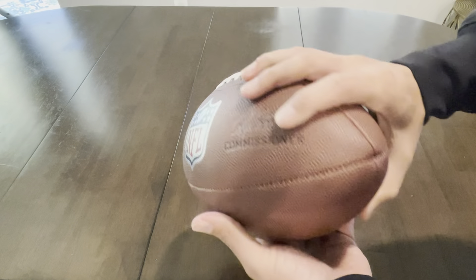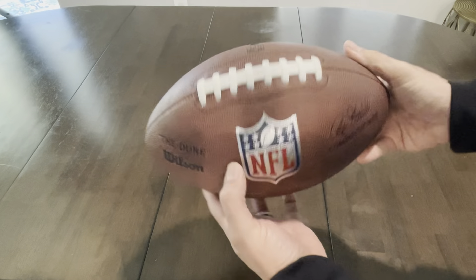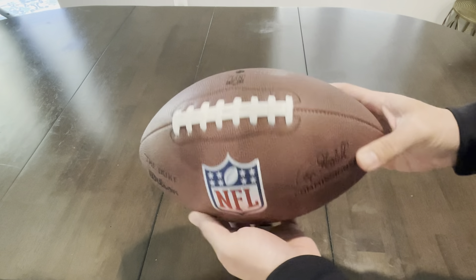You get it for a fraction of the price. You can go out and throw in the yard and you don't have to worry about that high price point. I definitely recommend this product.